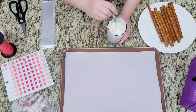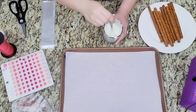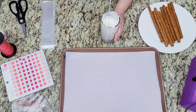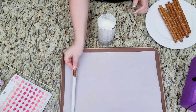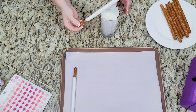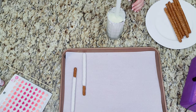Start by melting chocolate in 20 second increments. Dip each pretzel rod in chocolate and make sure to remove the excess. Place it on the parchment paper to set.